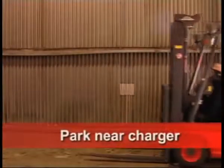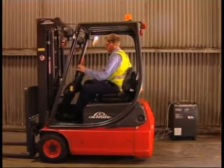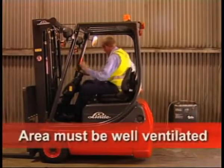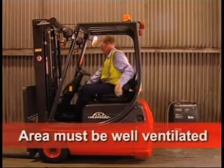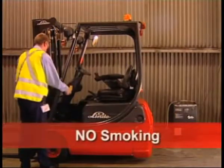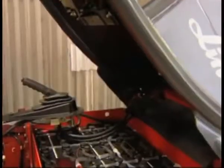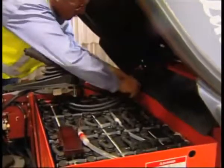Park the forklift near the battery charger. To avoid the build-up of fumes and risk of explosion, this should be in a well-ventilated area. Turn the key off and remove it to prevent unauthorised use. Do not smoke near the charging area. Open the battery compartment so the gases can escape whilst charging.